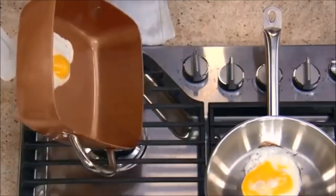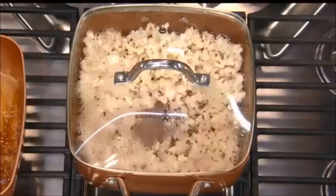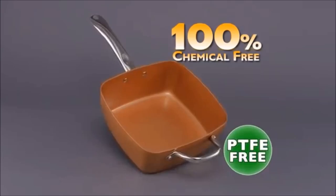And because you're cooking with ceramic non-stick, you don't have to add all that extra fat and butter. Air-popped popcorn without any oil or butter — and no added calories. Ceramitech's coating is 100% chemical, PTFE, and PFOA free, so it won't chip, peel, or flake into your food.